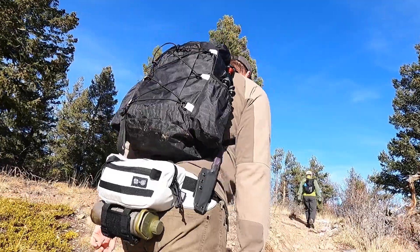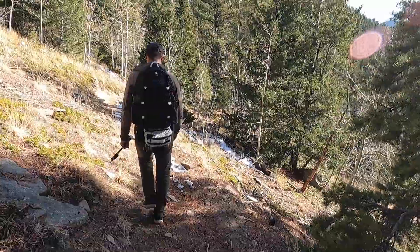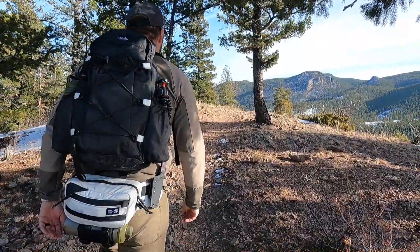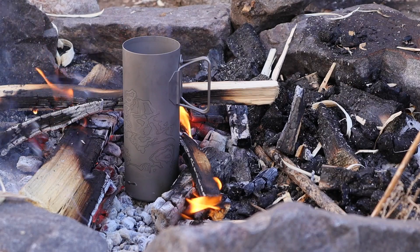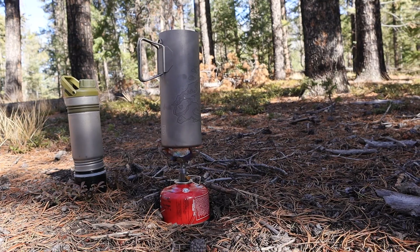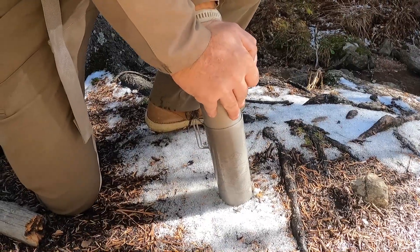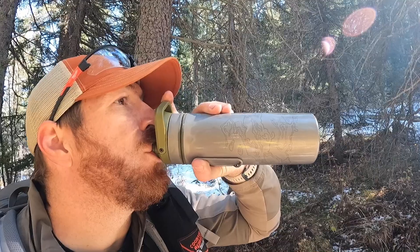What's up Gideon's Tactical family and outdoor adventures the world over. Today I want to invite you along with me as we hit the outdoors and discover together what a fireproof stove-ready, first-of-its-kind titanium water purification bottle actually looks like.